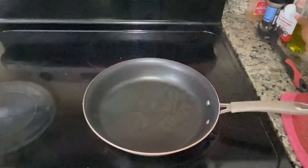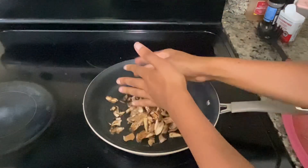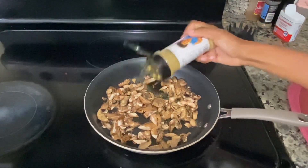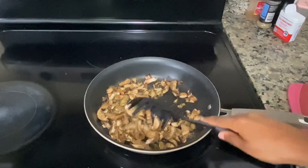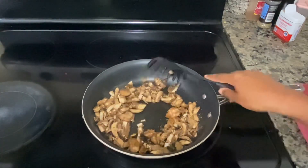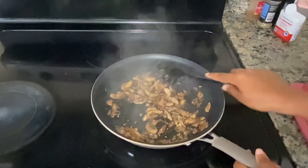I have a pan heating up on the stove on medium heat and I'm adding some olive oil. I'm going to add my mushrooms and cook those for about five to seven minutes until they're nice and brown. I'm adding in some seasoning — a mixture of garlic powder, onion powder, salt, and pepper.